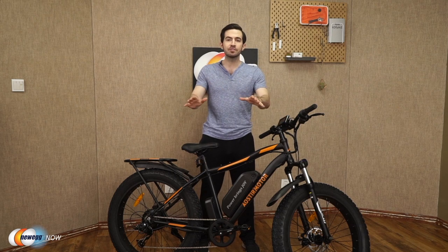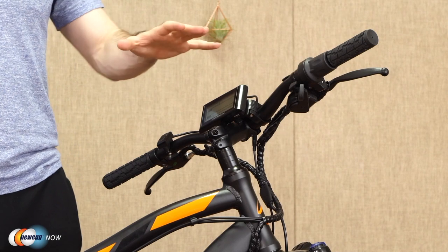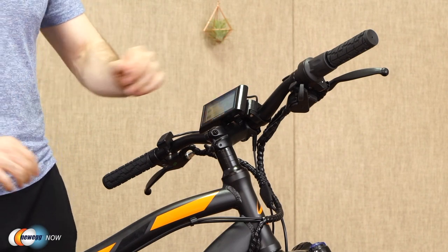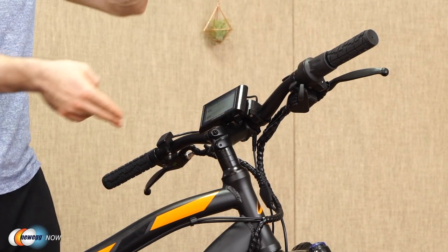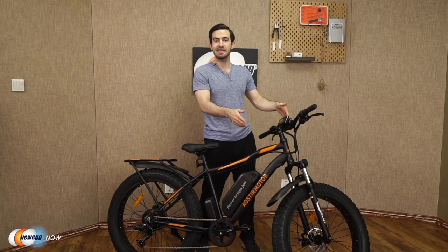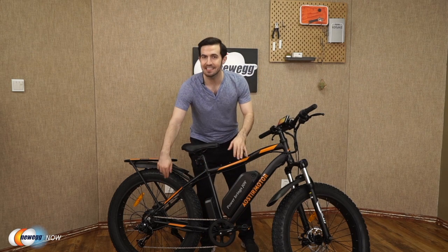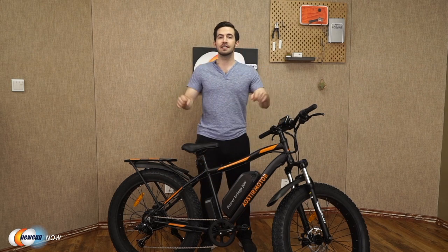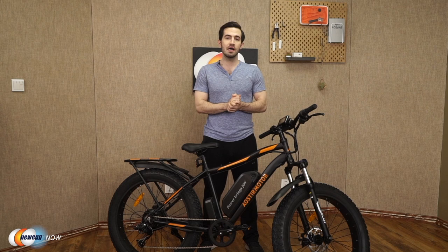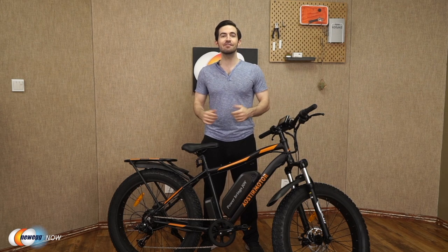This could be a great gift for anyone who fits that description as well. Pro tip when assembling: first attach the handlebars, flip the bike over, and install the tire — that'll make the process very easy. You'll also want to loosen the bolts near the discs at the tires before attaching them. Aosta Motor has thought of a lot here — they give you a strong, durable frame, amazing tires built for any terrain and weather conditions.